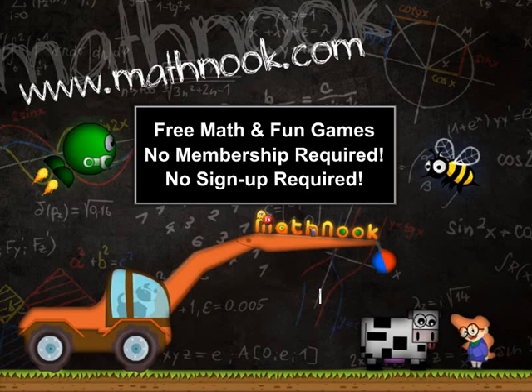Hi, this is Tommy Hall with MathNook.com and I'm here to give a quick overview of the basic version of MathBloon's Decimals. If you're not familiar with MathNook, we have over 200 free math games to play, as well as free fun games, and there's never any membership or sign-up required.